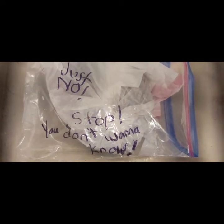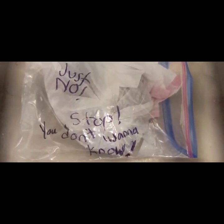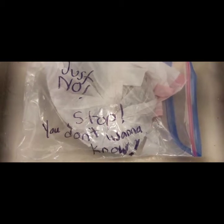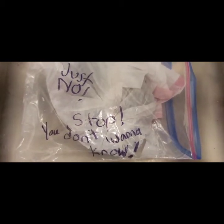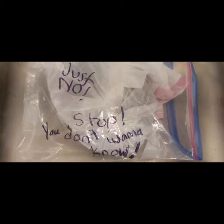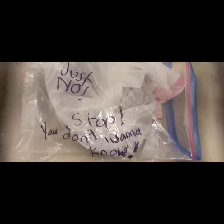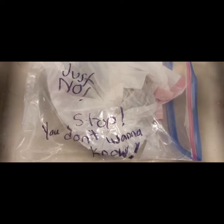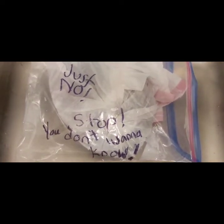I did a bunch of research and learned through some taxidermy discussion groups that a really good way to preserve the armadillo head, tail, and covering is to use borax of all things. They said to scrape the inside of everything and get as much meat off as possible, then coat it with borax to dry it out. So we went and bought two boxes of borax.